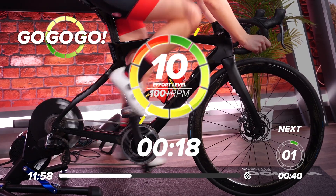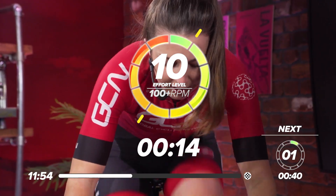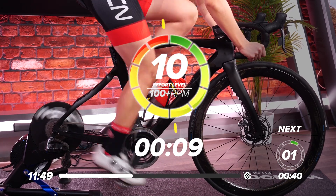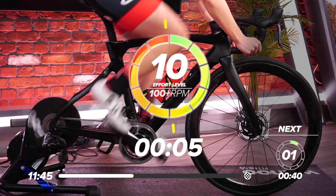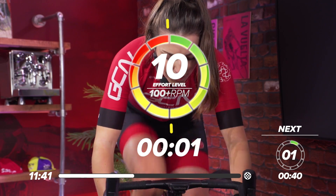Hard as you can — get on top of that gear, get that power out. 10 out of 10, max effort. Come on. Halfway through. Last 10 seconds — five, three, two, one — and rest.